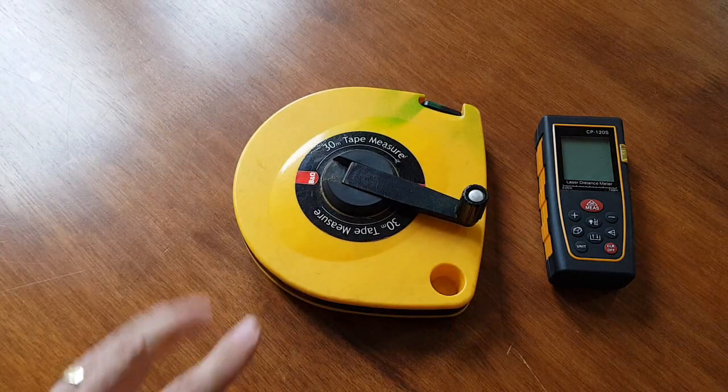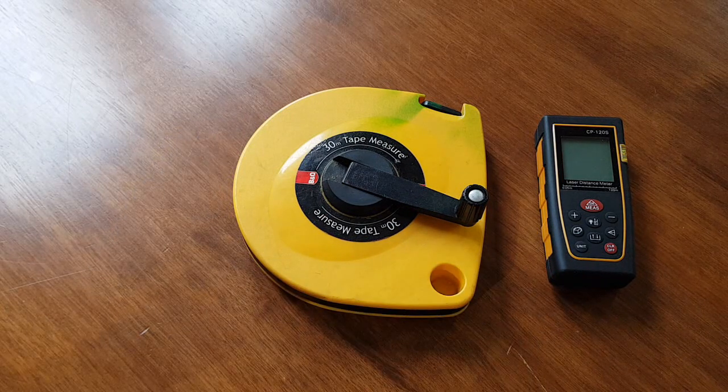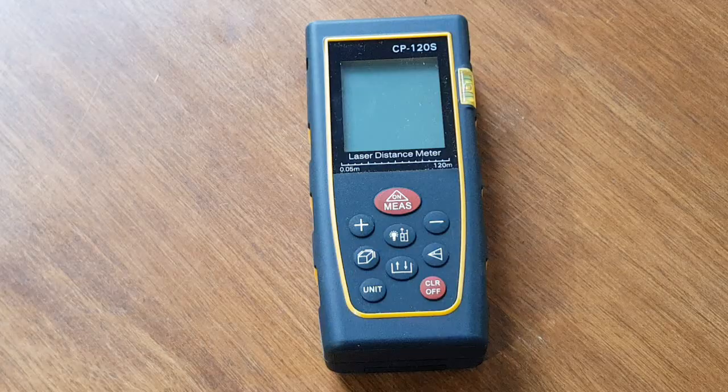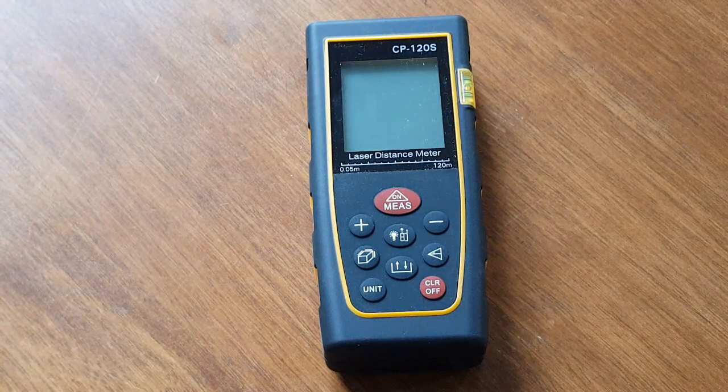Just under 400 feet or 120 meters, and absolutely simple to use. I think you know the answer — we can get rid of that tape measure and bring this one more into focus. I'm not going to lie to you: all I use tape measures for are really basic measurement of distances.